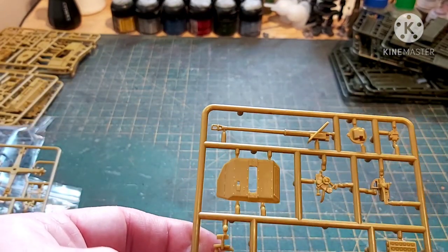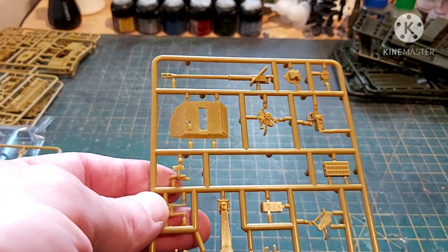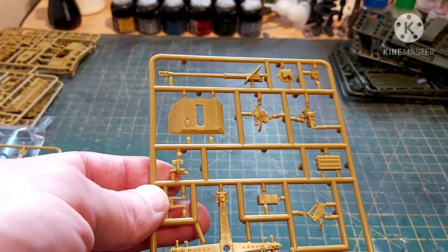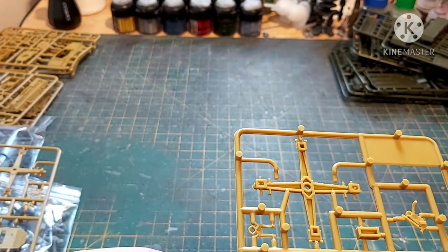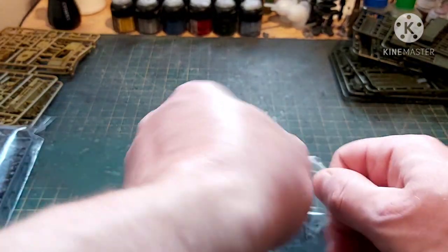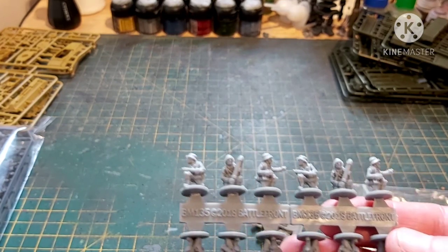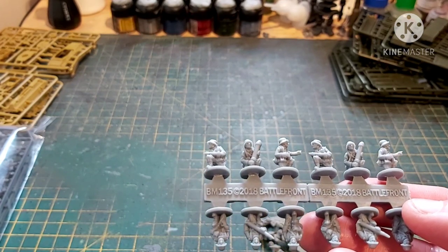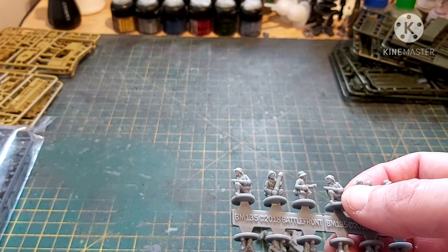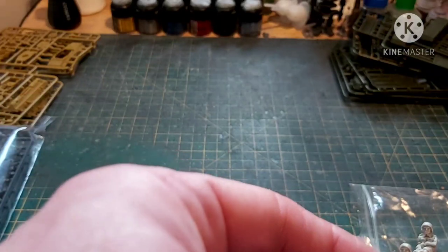Now the PAK-43, which I believe is the same gun that was in the Tiger II — a really huge, high velocity 88mm anti-tank gun. Standard Battlefront excellence there, and you get two of those. There's German artillery crew — you get loaders for all the German guns: ones with 88mm shells, ones with Nebelwerfer shells, ones with what look like 75mm PAK-40 shells.